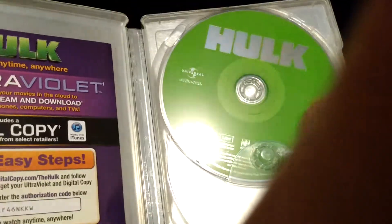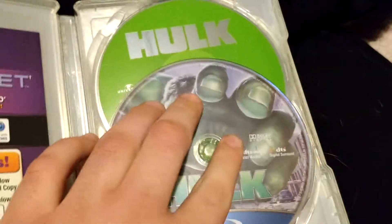That's the blu-ray, that's the DVD. I already have the movie on DVD so I'll probably just go ahead and watch the blu-ray for the most part.